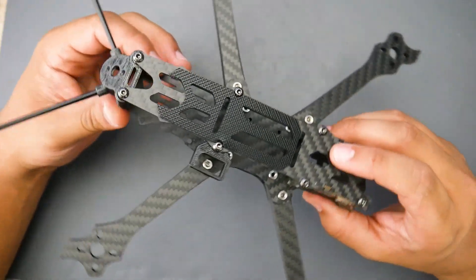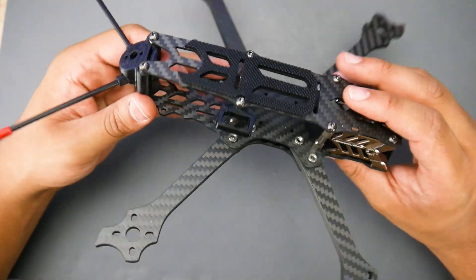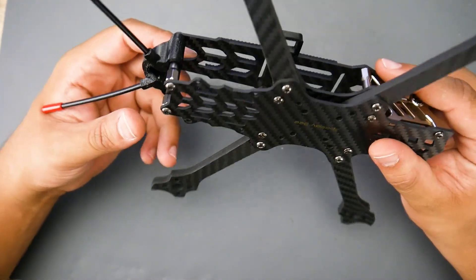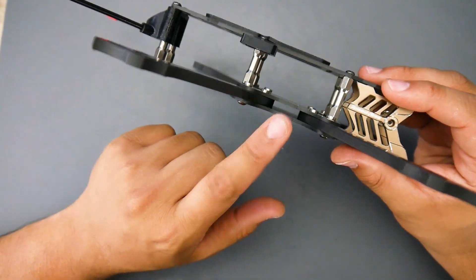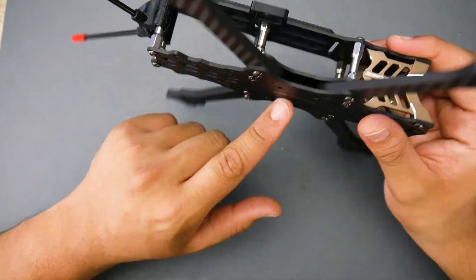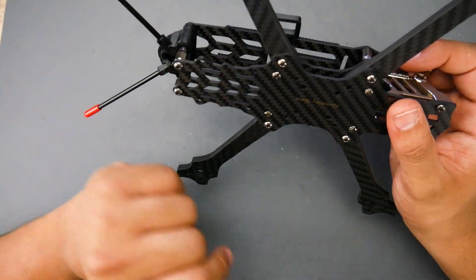First of all, this is a 5-inch FPV freestyle frame with a top-mount battery layout. However, you can also get away with doing a bottom mount if you're not running a 20x20 setup, or you could possibly get a battery strap to go through there — you might need a little anti-slip pad to keep that in place.